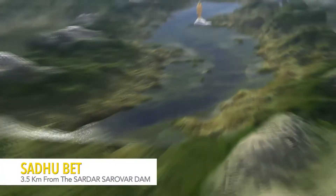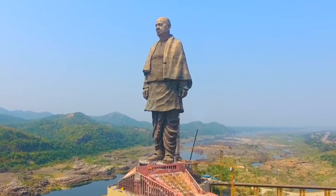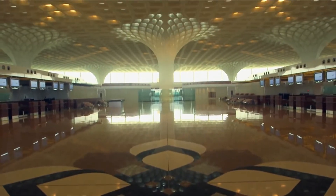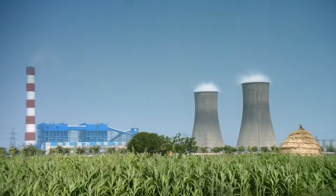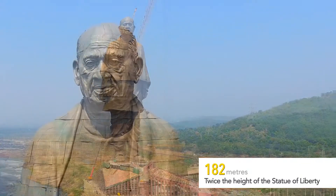Located on Saadu Bait, 3.5 kilometers from the Sardar Sarovar Dam on the Narmada, the Statue of Unity is an unparalleled confluence of engineering and art. Although L&T had successfully completed a plethora of prestigious projects, including power plants and commercial complexes, a structure of such scale was one of a kind.